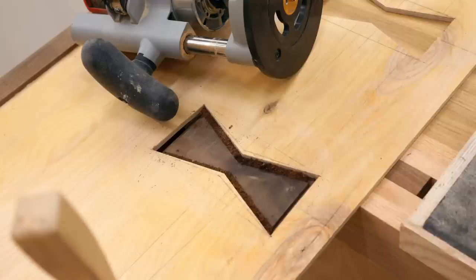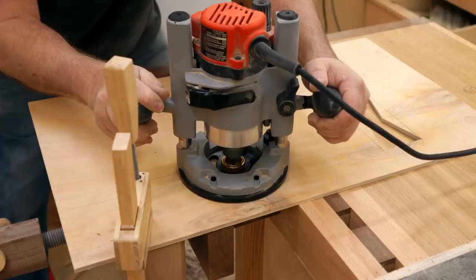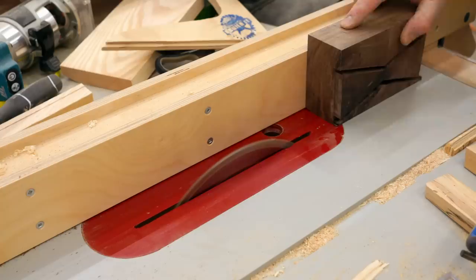Because I need these to be a half inch thick, I'm cutting them in two passes. After I'm done I'll take it over to my table saw and cut the inlay off and get ready to cut the next one.